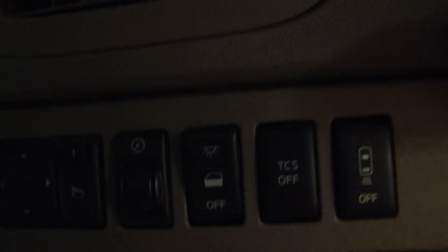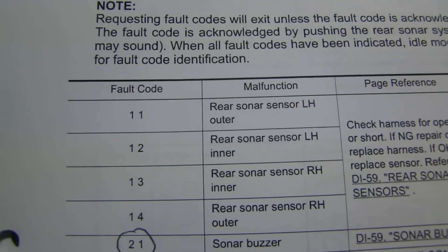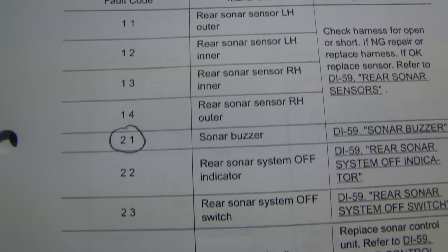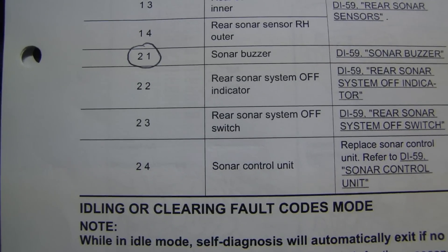So once you have the fault code, what you want to do is look at the service manual. Here you have all the fault codes — there's 1-1, 1-2, 1-3, and 1-4. And when you get to 2-1, which I have, it says the problem is a sonar buzzer.